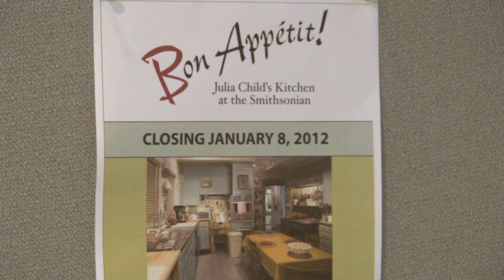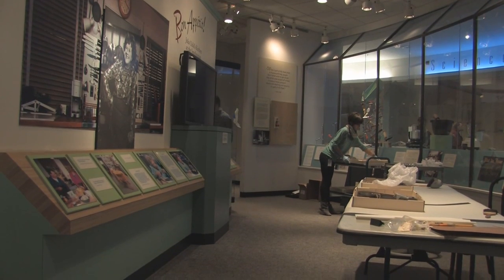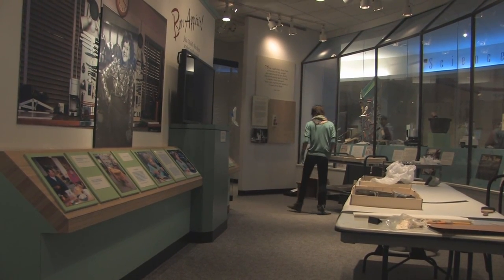In January of 2012, we're deinstalling Julia Child's Kitchen because we are moving it to a larger gallery which will open in August of 2020.